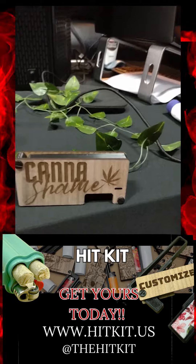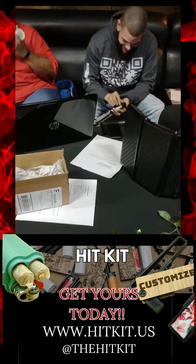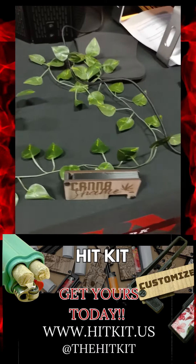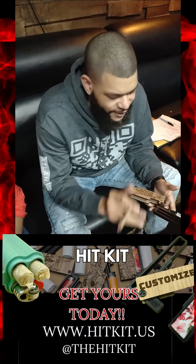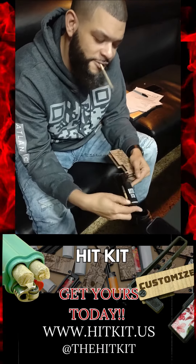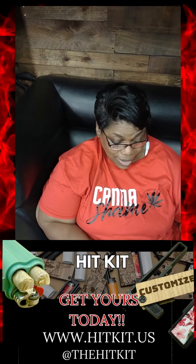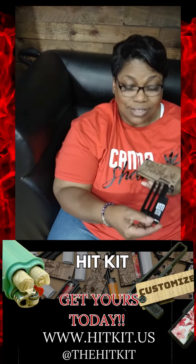Carry two joints and a lighter wherever you go. The Flamethrower conveniently fits in your pocket and makes fumbling for your smokes a thing of the past. It's a perfect accessory for hiking, golfing, snowboarding, concert going, picnicking — you name it. The Flamethrower houses a Bic EZ Reach lighter and uses it to cast flame from within. It also comes equipped with storage space to stow two joints or blunts. Get yours today at www.kitkit.us.